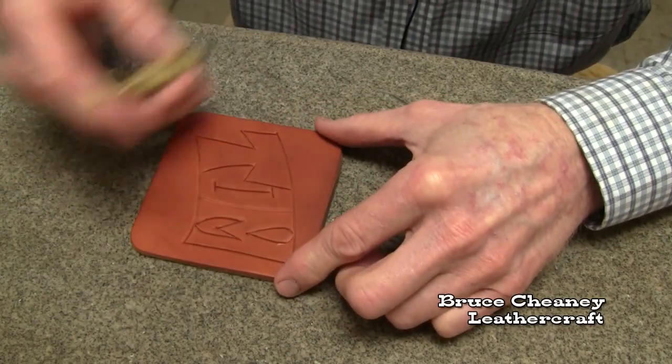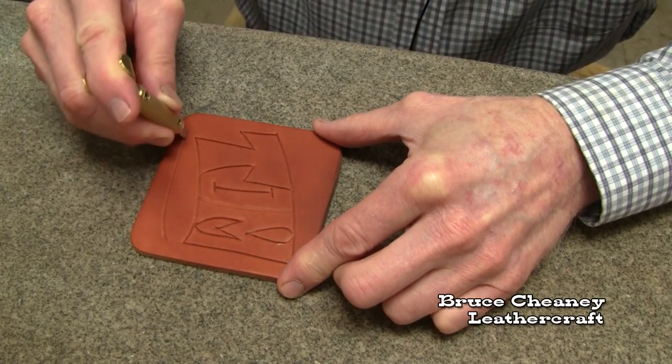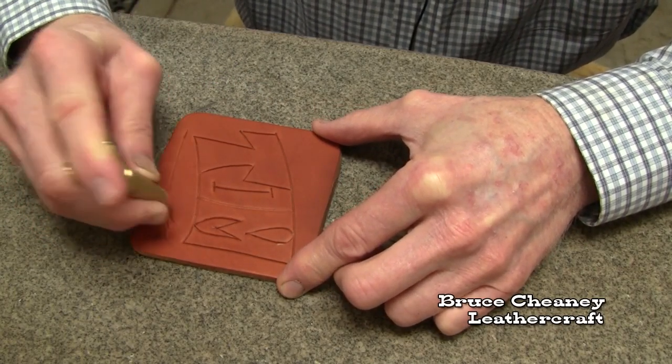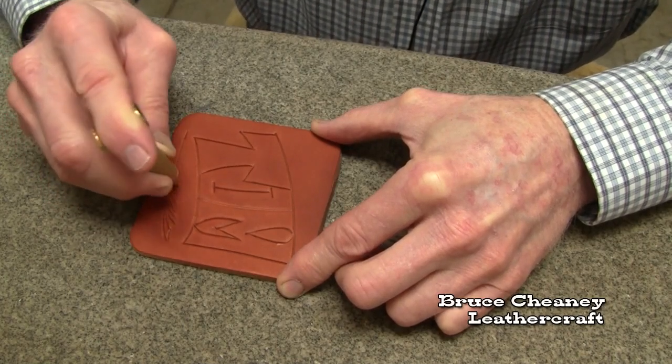After this dries a little bit, I'm going to bevel around my name there, put a wheat stalk at the bottom, trying this new swivel knife out.